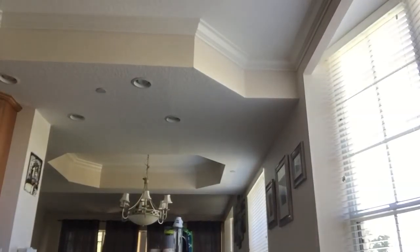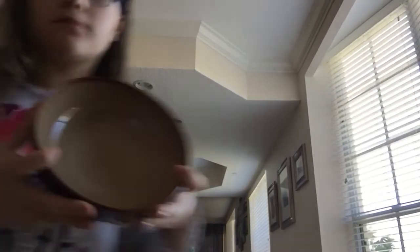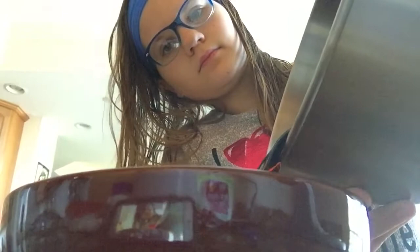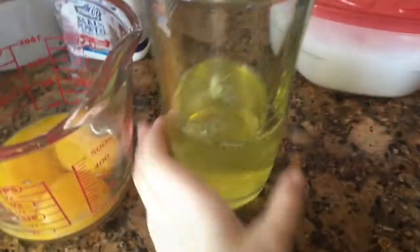I'm grabbing a bowl to transfer my jello into. Obviously it's not going to set in that bowl because we're going to have to make the whole trifle with the jello. Here are all the ingredients. Now you're just going to separate your eggs — add your egg whites into your mixing bowl and add your whisk attachment.